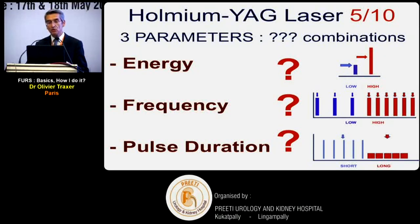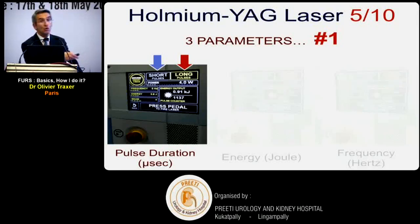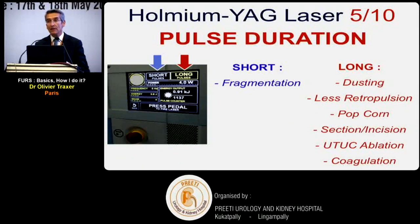The first parameter to set is pulse duration. Short pulses are for fragmentation - when you want to produce pieces to basket. Long pulses are for everything else: dusting, decreasing retropulsion, popcorn technique, incision, treating tumors, and coagulation. Simple rule: short pulse = fragmentation; long pulse = everything else. Second parameter is energy: low energy for dusting, high energy for fragmentation and incision, medium energy for urothelial tumor treatment and coagulation.